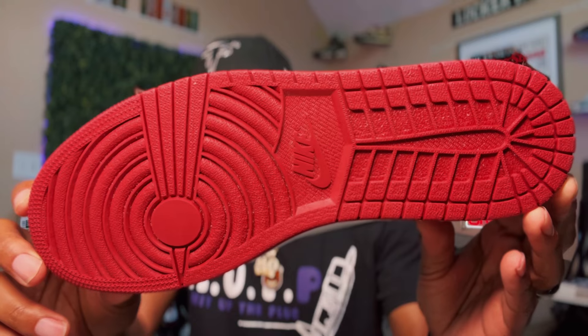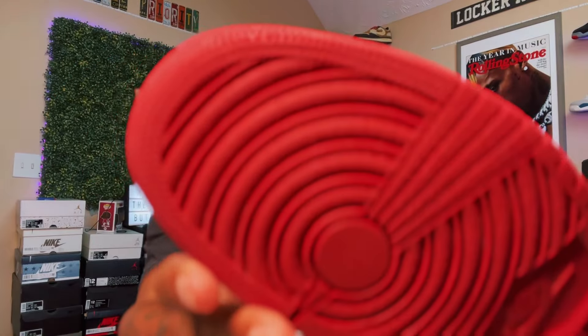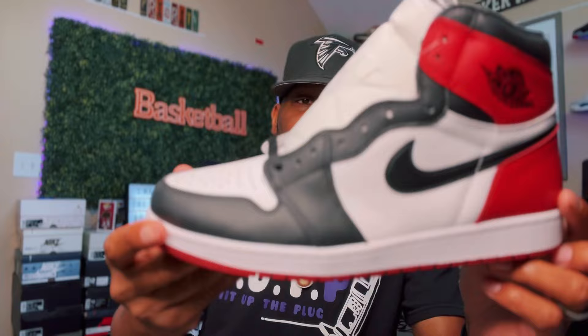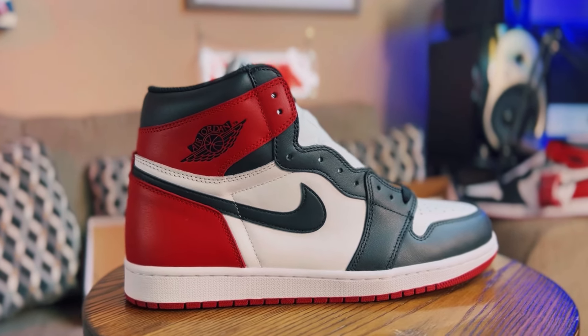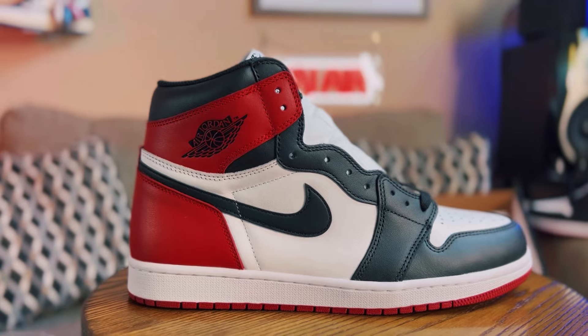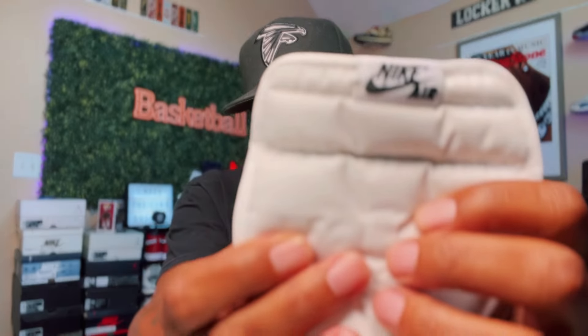Underneath you get that varsity red and you got the stars underneath, prominent like they should be. This is a banger. Don't sleep — holler at the people at Cash and Kicks because you need a pair.